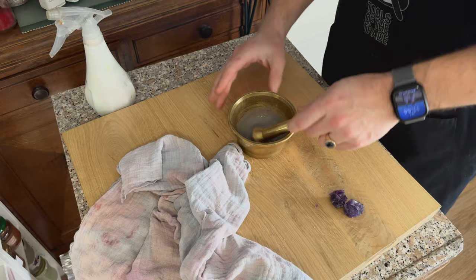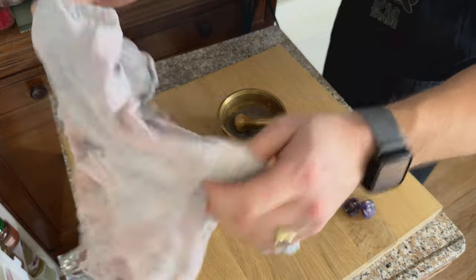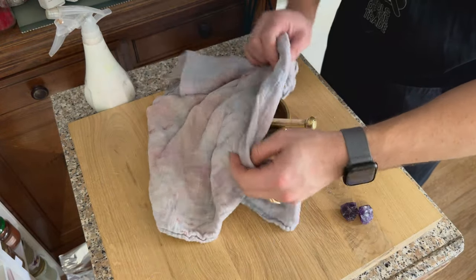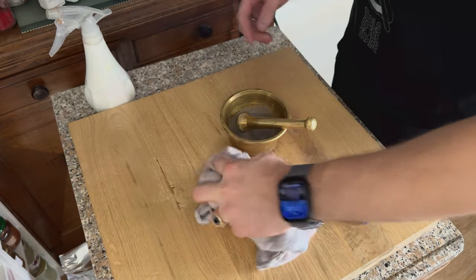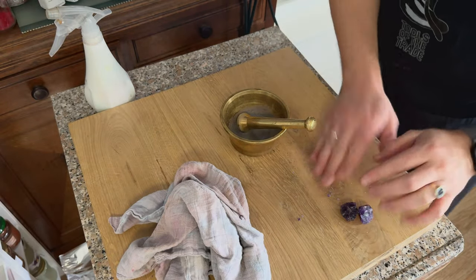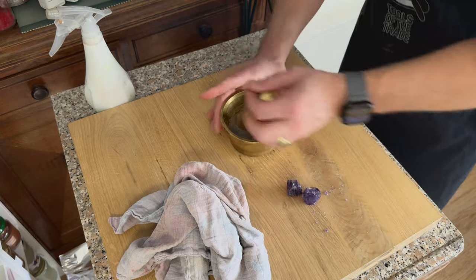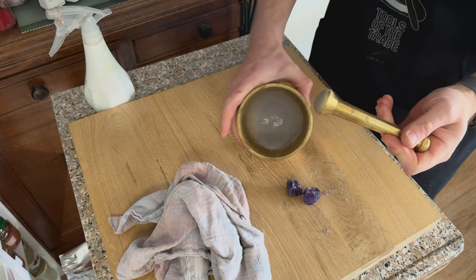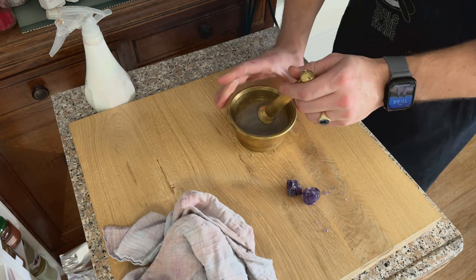If you want to do this yourself, please be careful of the little shards that fly away. I'm wearing glasses, but the shards didn't come any further than the tabletop because I covered it with a cloth. Please be careful. It's harder than glass and these shards are very sharp, so be sure you don't cut yourself. If you want to try this yourself and you have a beautiful piece of violet amethyst and you want to turn it into a grey mush, please feel free to do so — but always be careful. Think about safety first.